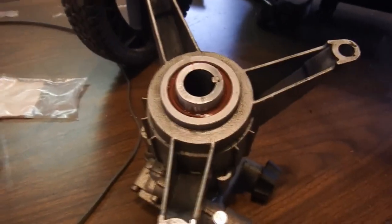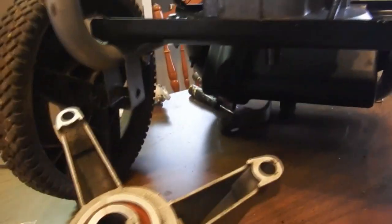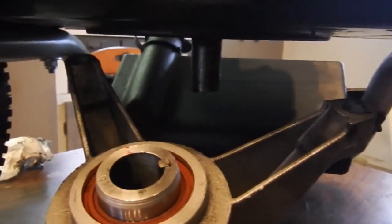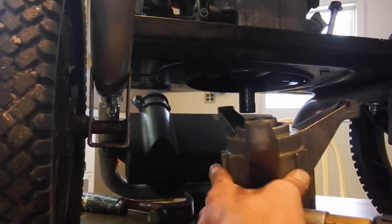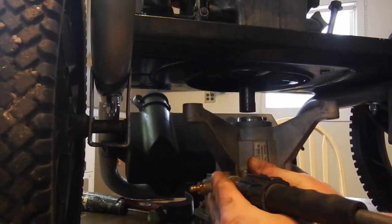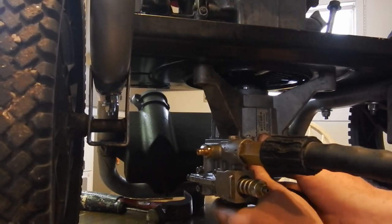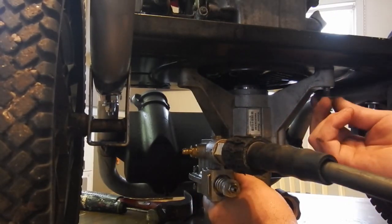Alright guys, we're going to reinstall this pump - just got done replacing the seal, the crank seal. Put new oil in it. Now I'm going to try and install this thing. Try and get everything kind of lined up to start with - your shaft key and the keyway in there. They're pretty well lined up and I've got my bolts ready to just drop in there.